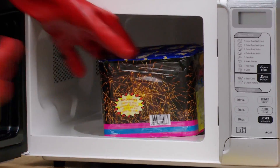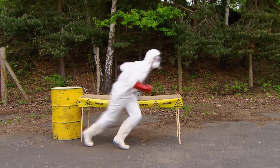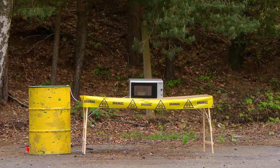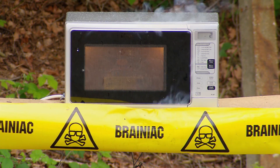This firework contains a hefty 500 grams of gunpowder, so putting it in a microwave is a very irresponsible idea. With a magnetron beaming microwave radiation into our firework from all angles, the gunpowder gets excited and does the rest.